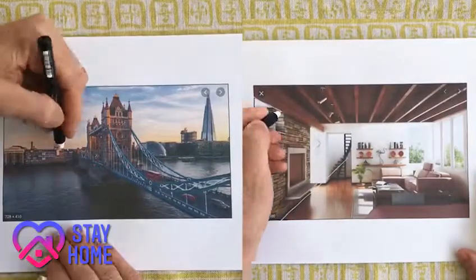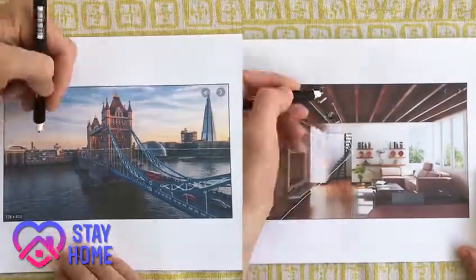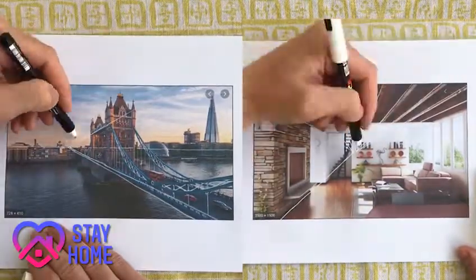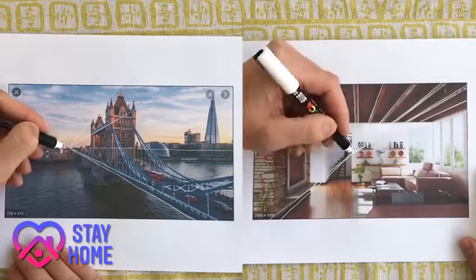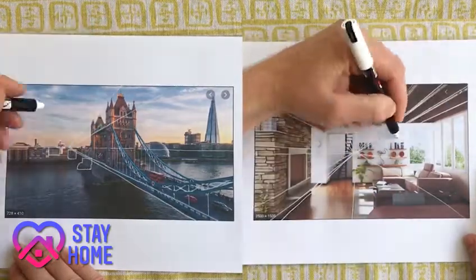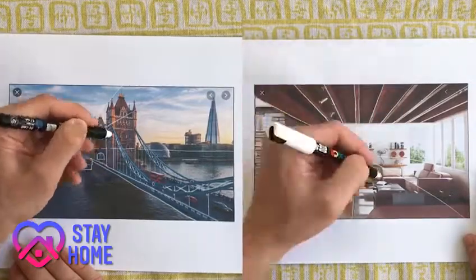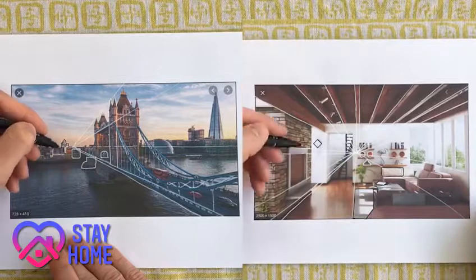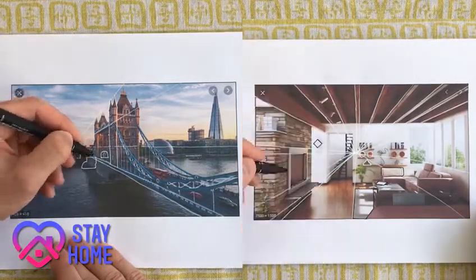Try and repeat this on as many different images as you can in order to get more of a natural feel to it. The point of this exercise is to train your eye to look for these things automatically whenever you are drawing, be it from an image or from real life. If you just spend 5 minutes on this each day, you'll soon find it just comes naturally when you look at a view or a scene you want to draw.